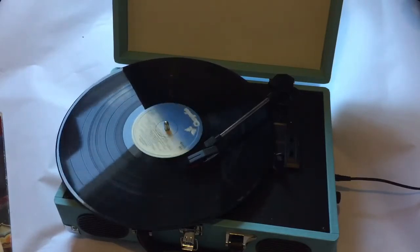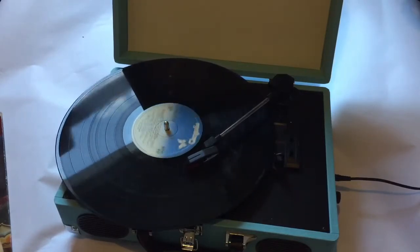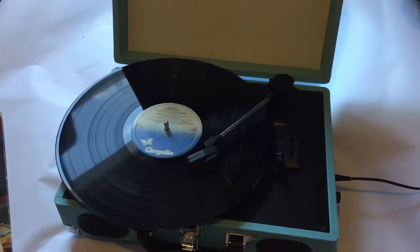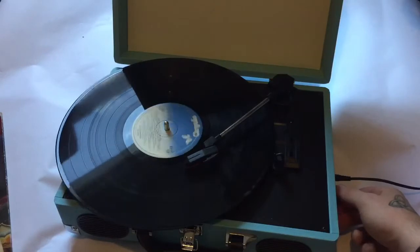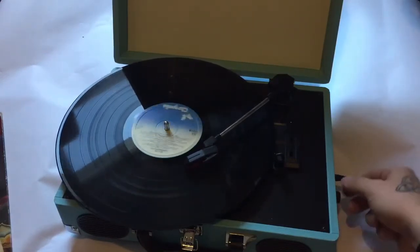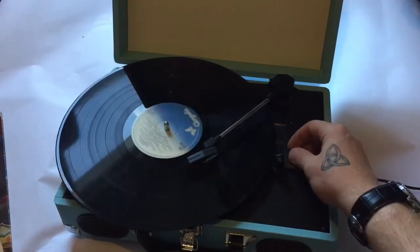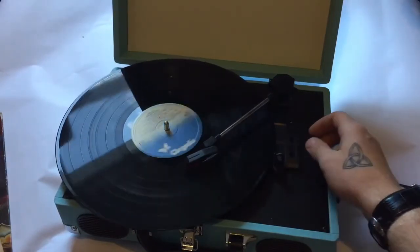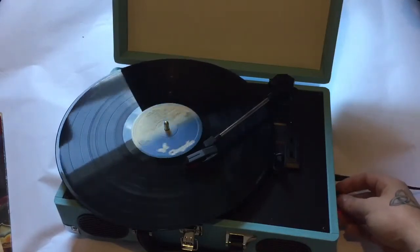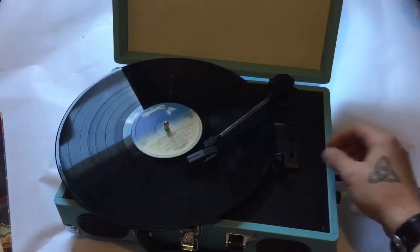Oh, that is brilliant! That is absolutely brilliant. I'm going to crank the volume up now — jeez, this thing is loud! Let me see what the speed does as well. Oh my god — that is awesome!